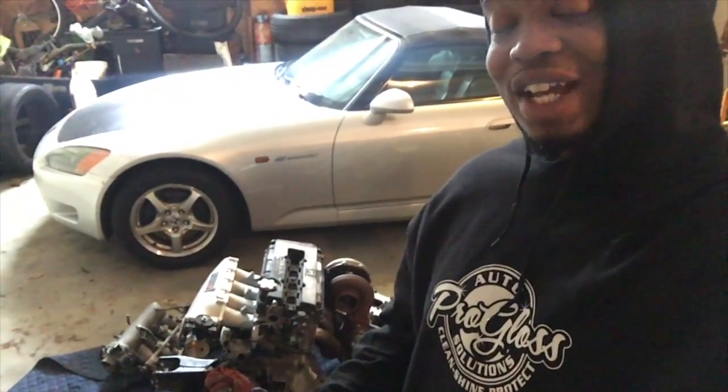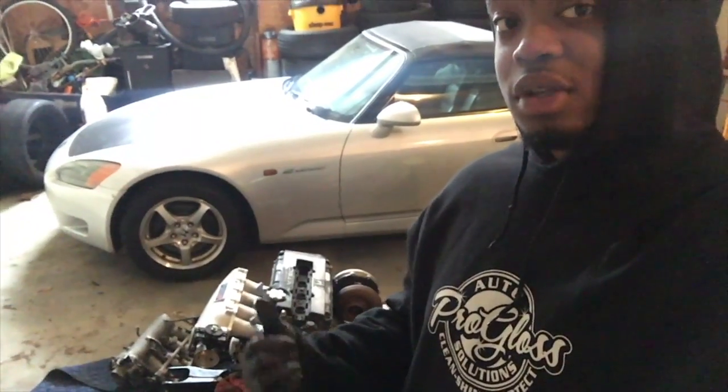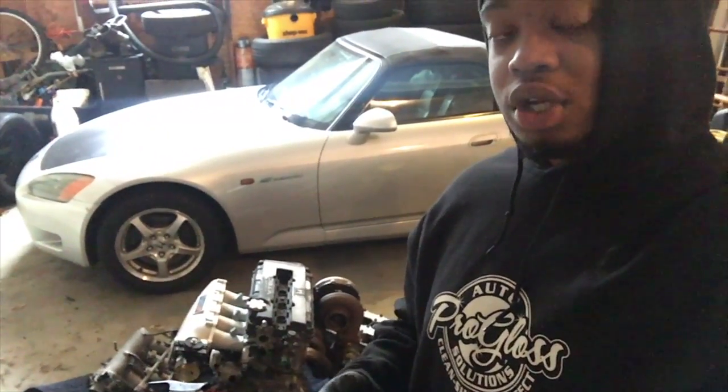I'm gonna close this door because it's getting really cold and set up for a mock-up on the turbo manifold. Morning guys — another day. Got the motor last night, test fitted the manifold and the turbo on it, and it is massive. Let me show y'all.